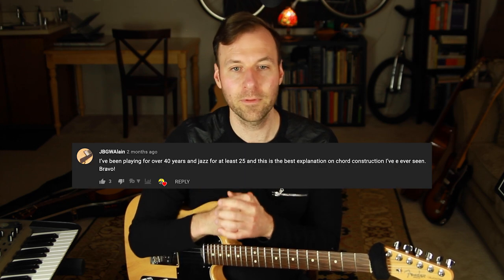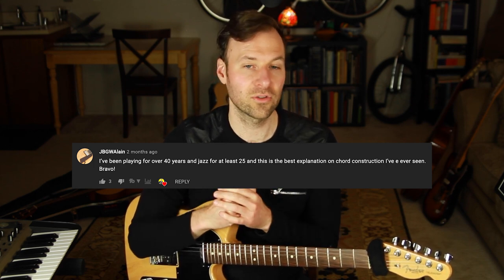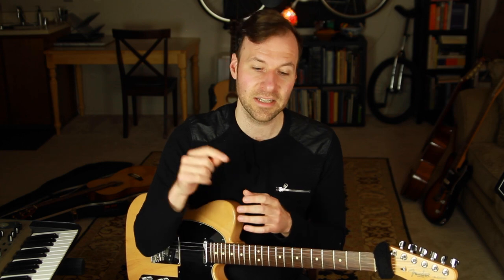Thank you for all the wonderful comments — they help me know I'm on the right track. I want to feature a comment from JBGW Elaine on my video about jazz guitar chord extensions. They said: 'I've been playing for over 40 years and jazz for at least 25, and this is the best explanation on chord construction I've ever seen — bravo.' That really means a lot.